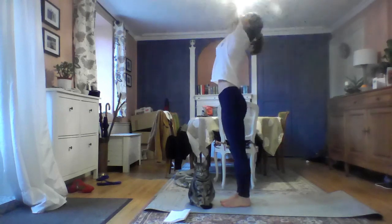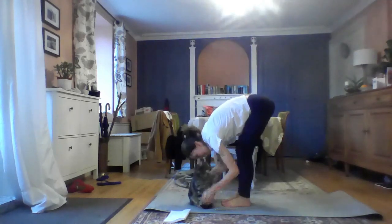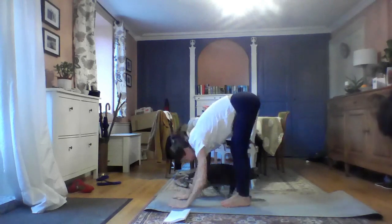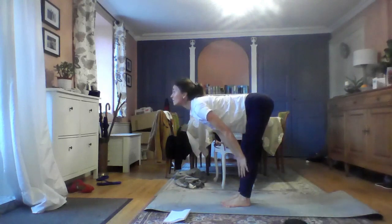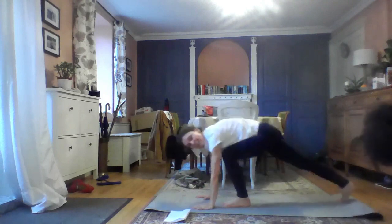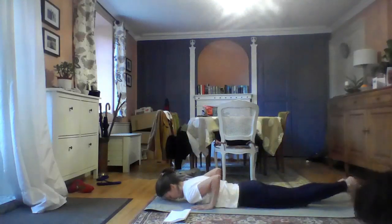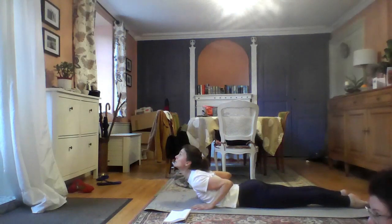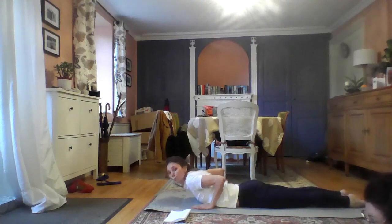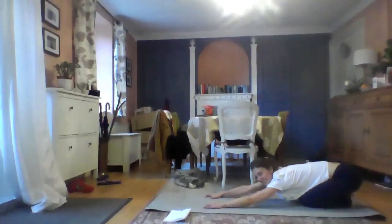Then we're going to inhale, look up. Exhale, fold forwards, hand down, stretch the mat. Then we're going to stretch forwards, hand on your shins, look up, straight back. Fold forwards, step back into plank, all knees down. And then you're going to lower all the way down, keeping your elbows in. Roll your shoulders back. Inhale, look up, feel it in your lower back, and then press your hands in. And push back into child's pose.